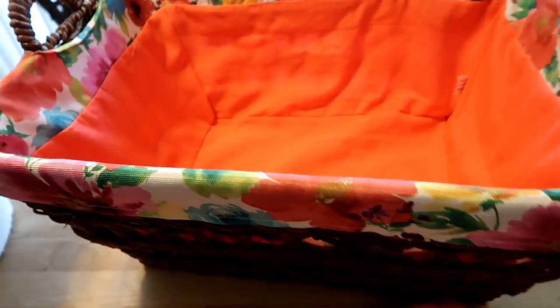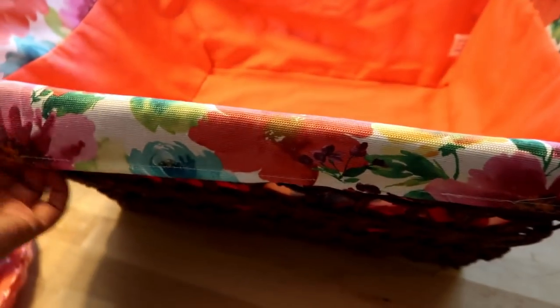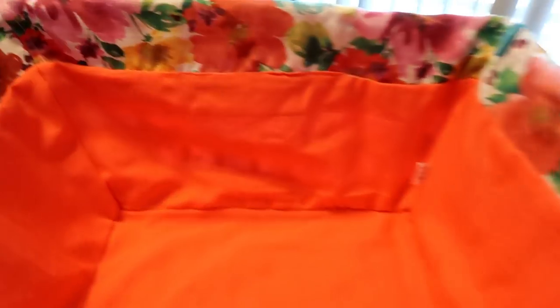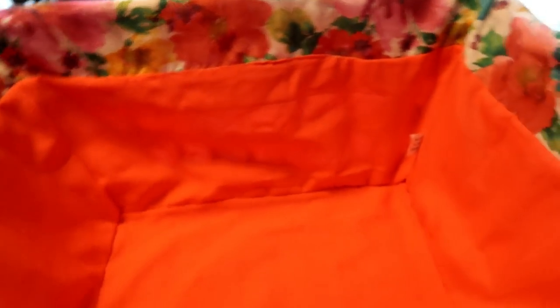Next we have her basket. So cute. I love this, and it is the exact same print as that. I love the fact that she did both in the same print — that would really look gorgeous in your laundry room. I made sure the handles had a good grip and were on well, as you can see here. All of the basket weaving is in perfect condition.